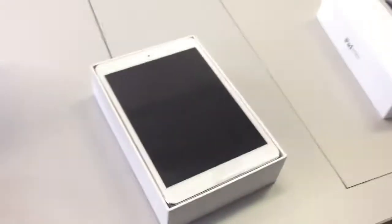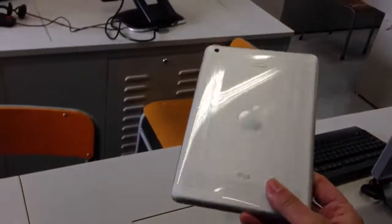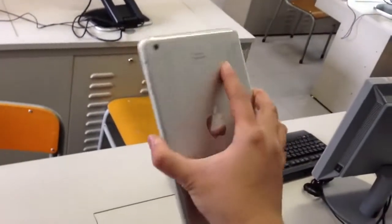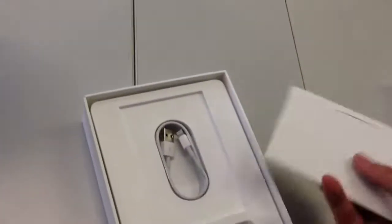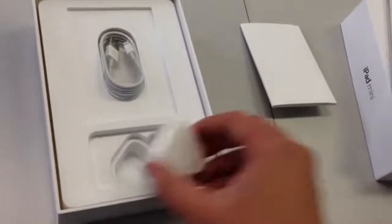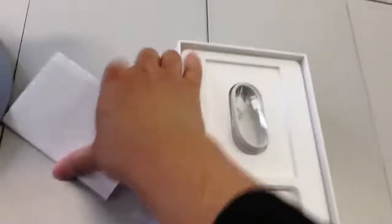There we go. There is the iPad mini, so let's take a look. That's the back and that's the front. See it fits in one hand like that. 16 gig, it's not a cellular one, and it comes with the lightning cable, the power adapter and I suppose it's the manual.